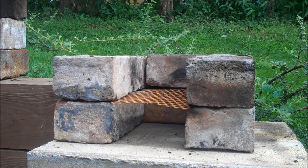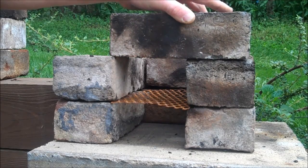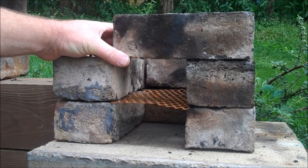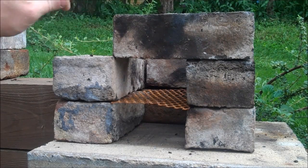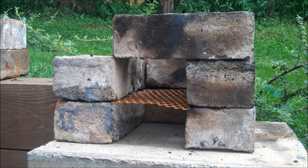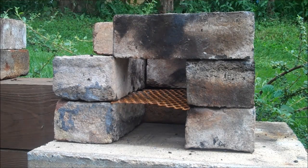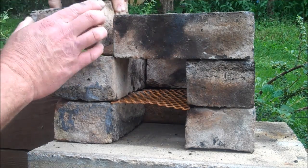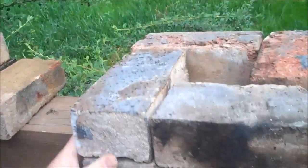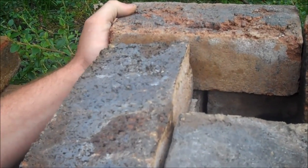Next row, you're gonna start off with a brick here and make sure you have it where it catches just the very edge. If not, it's no big deal because you'll see later. Then you want to lock in everything else again. Just sort of locks everything in - this does not have to be fancy or anything.